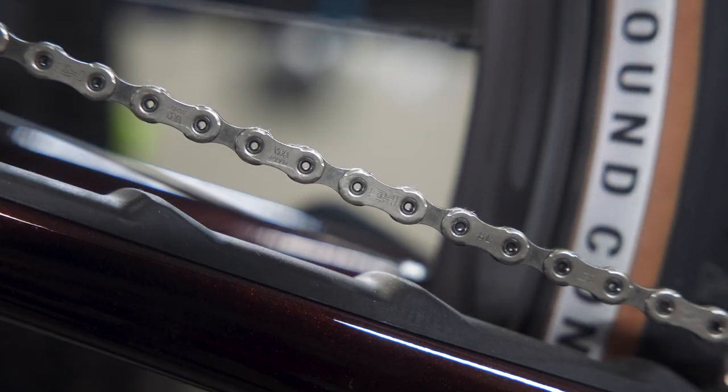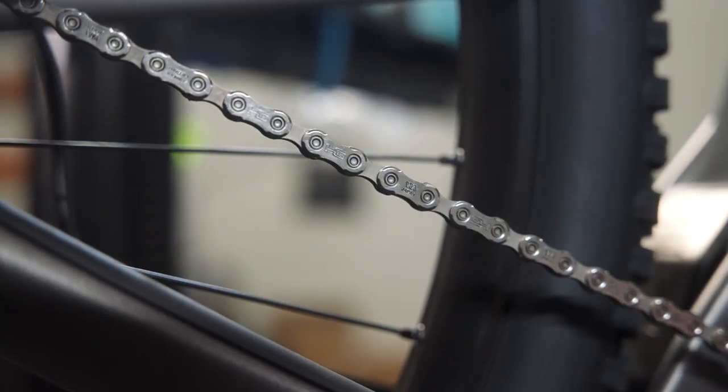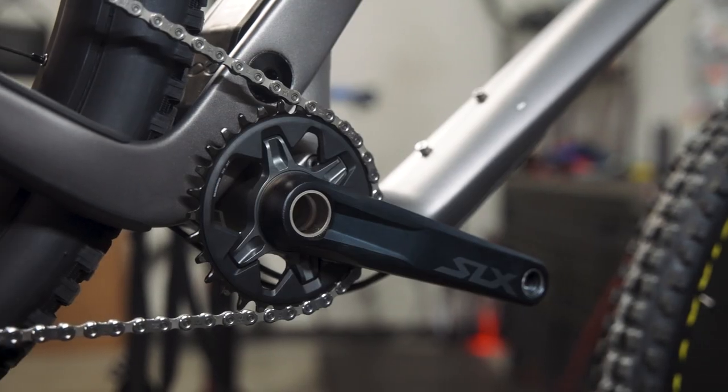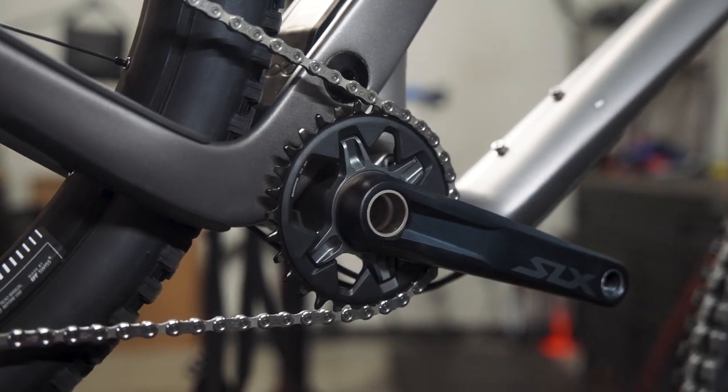The same advice generally applies to Shimano 12-speed drivetrains. XTR and XT chains also have a chrome treatment that will wear cassettes faster than an SLX chain. So for an optimal miles-to-dollars ratio, a Shimano SLX chain is really a great way to go, providing of course that you stay on top of replacing it before it gets too worn.